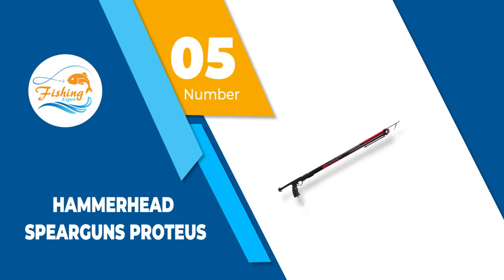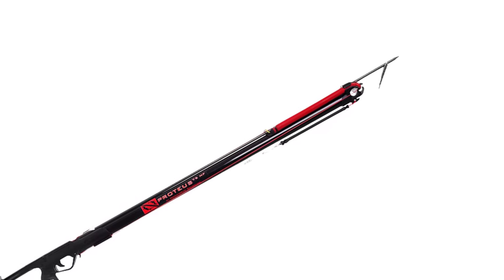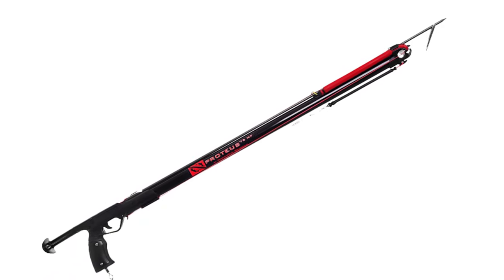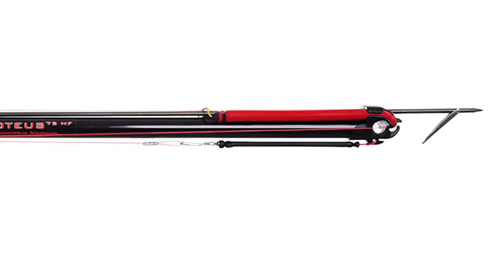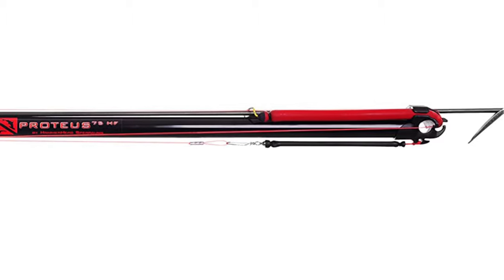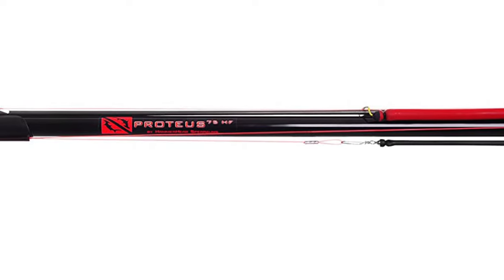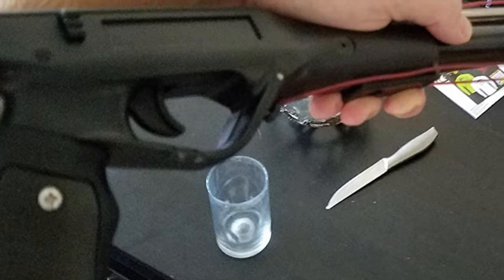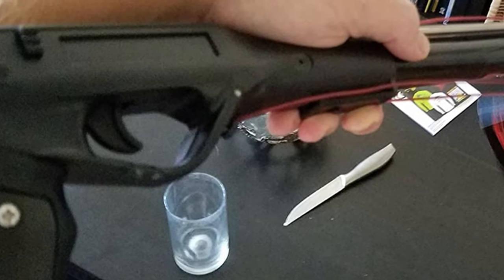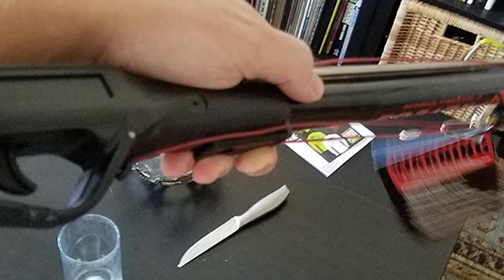Number 5: Hammerhead Spearguns Proteus. The Hammerhead Speargun is very compact and has great maneuverability, according to many loyal customers who have purchased it. Its size and flexibility will allow you to use it around various rocks, reefs, and other ocean floor objects. The speargun interior is made from glass fiber with ceramic inserts and a mahogany outer covering. Furthermore, this speargun has been coated with anti-rust paint to prevent rusting and corrosion, making it the best speargun for fishing in both fresh and saltwater.